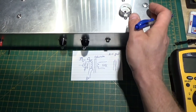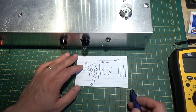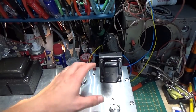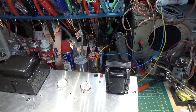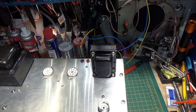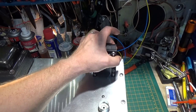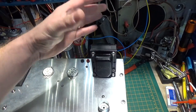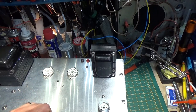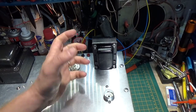Long story short, you cannot use a push-pull transformer in a single-ended application. Now, I say that with one caveat: if I wanted to have like a little radio with a 50C5 tube running a half a watt, I could use this transformer as a single-ended half-watt transformer. Because the current and the electromagnetic field would be so low — only being a half a watt — this transformer would handle that. It's just a really inefficient way to do it. Whereas if you use a laminated single-ended transformer, it can be much smaller and do the job.